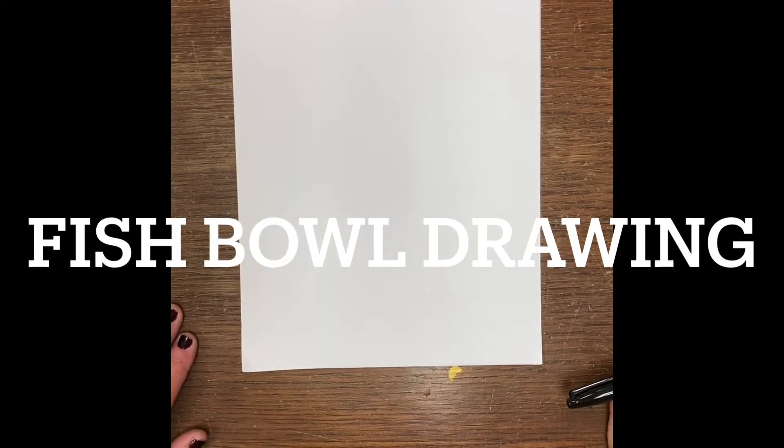Hi friends, Mrs. Angel here. So today we're gonna be making a fishbowl, and in order to make our fishbowl with our fish in it, we need to practice some shapes because our fish are gonna be made up of some simple shapes like a square, triangle, and a circle.